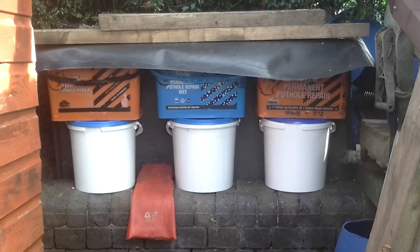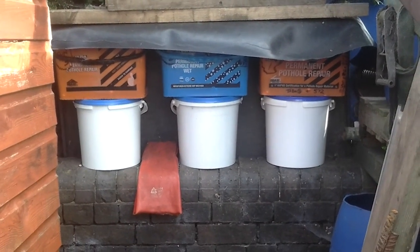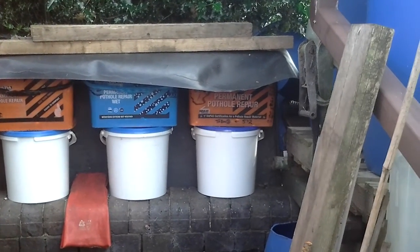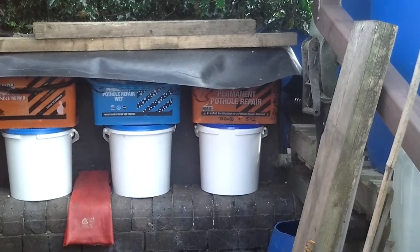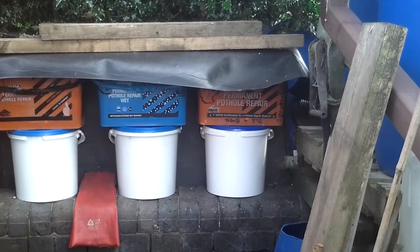So I'll get these bins off, get the juices out of the three white tubs, and we'll see what we've got. Then we'll empty bin number 1 out and see what 200-odd banana skins look like after about three months.